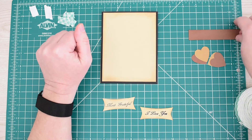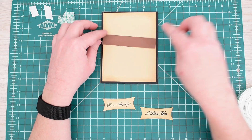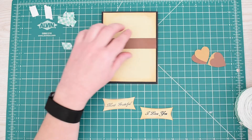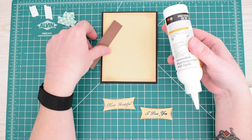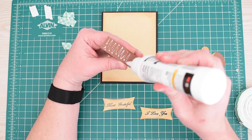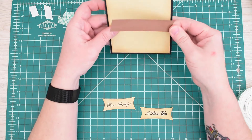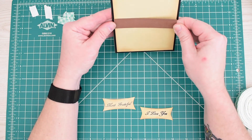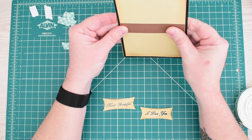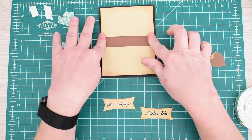Now we're going to put this strip on — I think about here — and I'll just use glue for that. I purposely left the top of this card blank. I don't think a card needs to be filled up top to bottom, so I'm purposely leaving this top part blank.